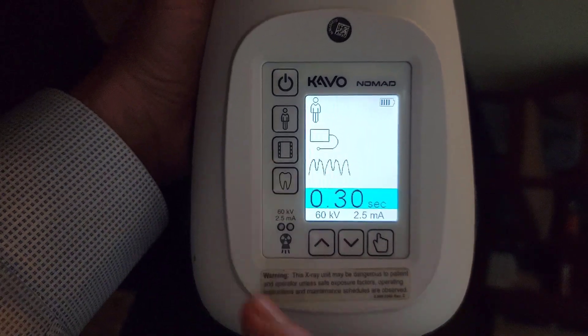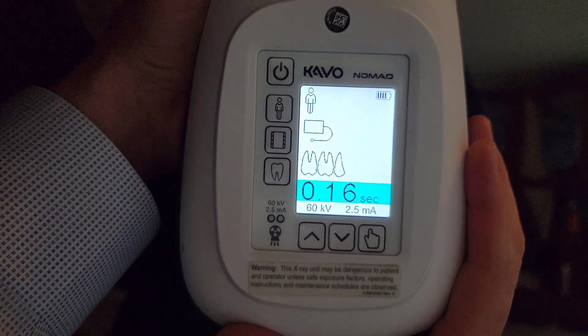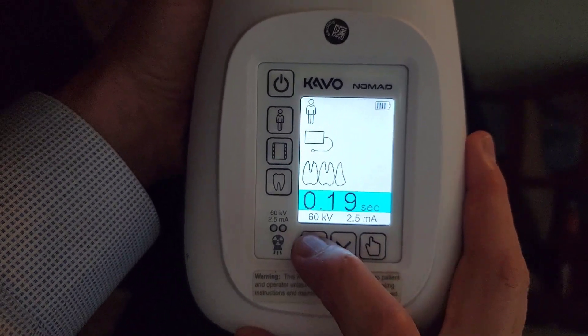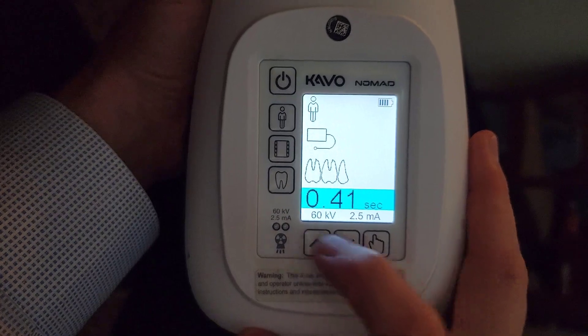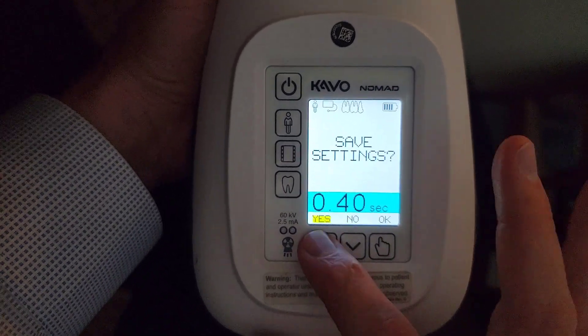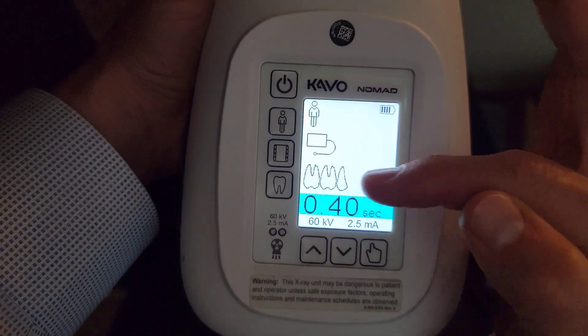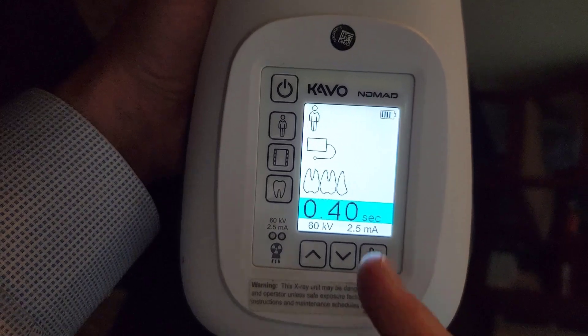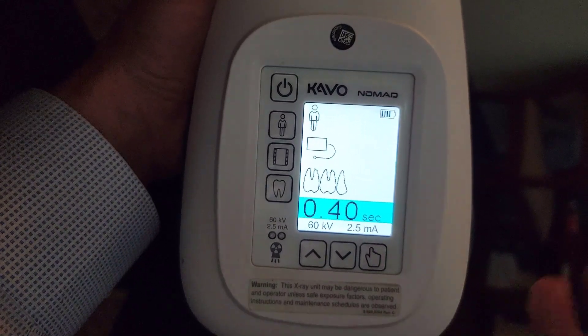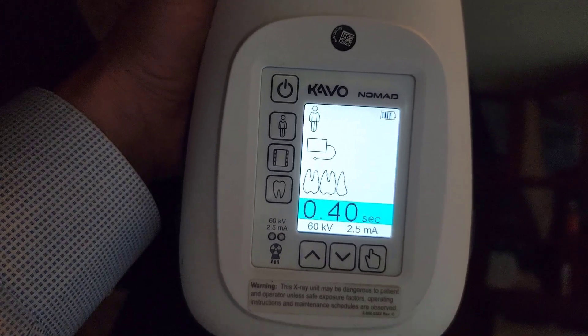So let's do posterior periapicals, and I want that at 0.4. Change that, hit the select button just once. Save setting — yes — okay. And there my adult digital posterior PAs is now set as the default. So you can turn this off and back on and it's going to go back to 0.4 seconds.